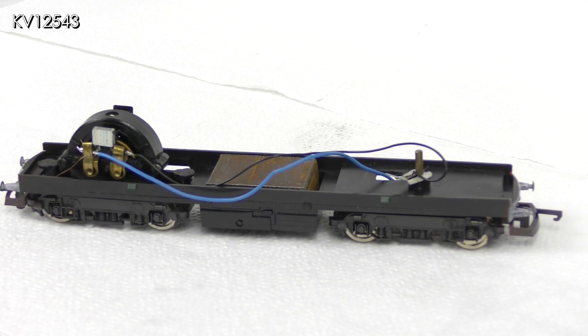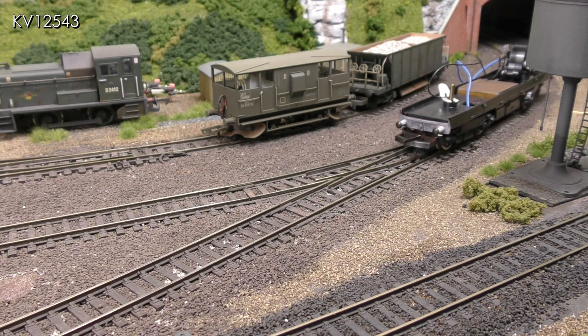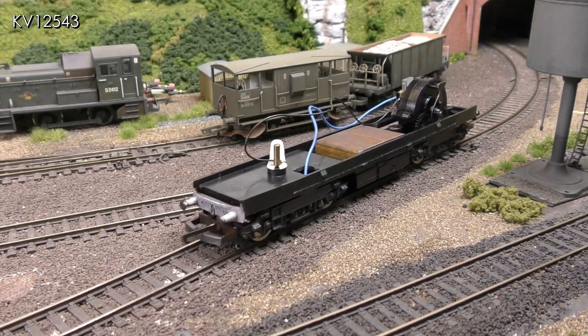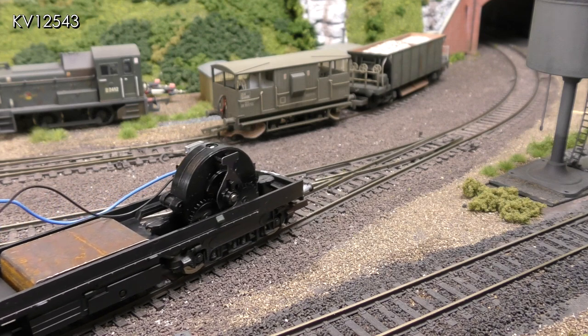This does of course mean that the unpowered bogey can no longer be quickly removed from the chassis, but it can, should it be necessary, by simply unsoldering the new wire. The rewired chassis on test on my layout — although it is running very slowly there is no hesitancy or stalling over one of my insole frog points. I think the extra pickups are working just fine.